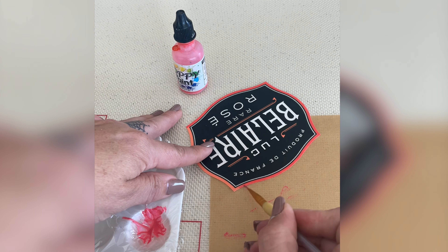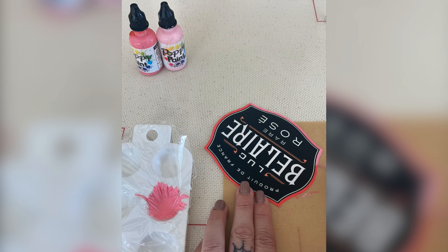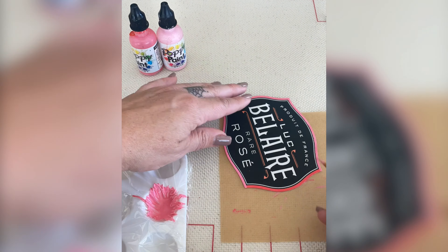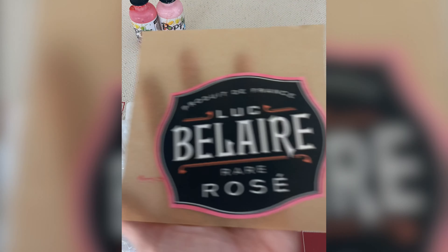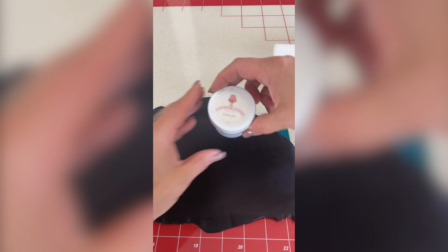Right here I printed off the label with some edible paper and edible ink, and I wasn't really feeling the pink color on the edge so I painted it with some dark pink poppy paint. I still thought that was a little too dark so I went in with some light pink poppy paint and this one ended up being perfect.